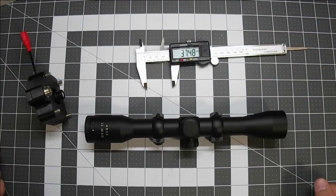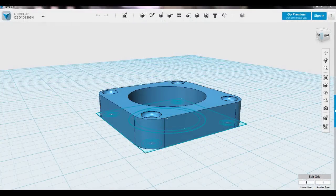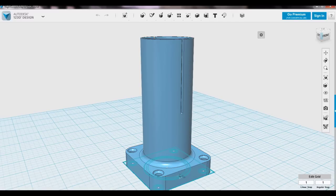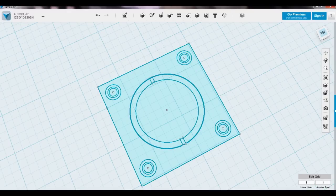The next step is going to be to edit the 123D design file to fit that scope adapter. I'm in 123D design now and I'm starting with the blank scope adapter piece and I need to edit this piece so that it looks more like a finished piece like this. I'm going to edit the circles first in the sketch and I'll go ahead and turn off the solids to make it a little easier.